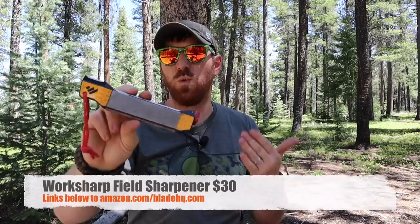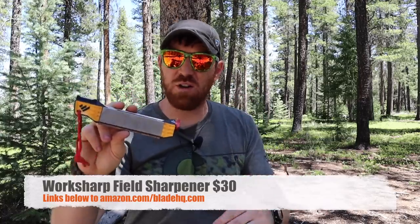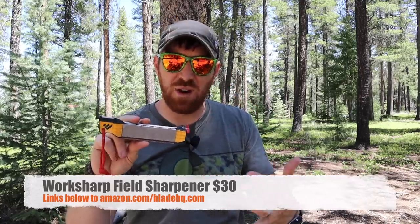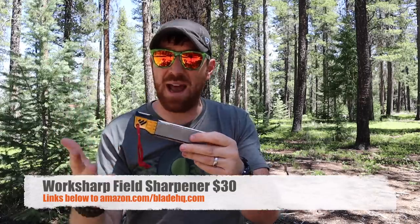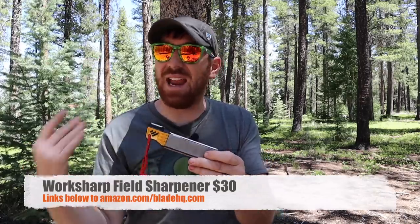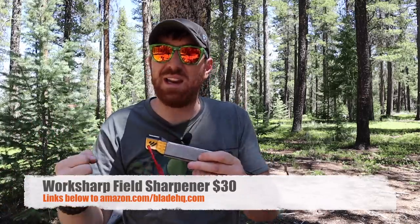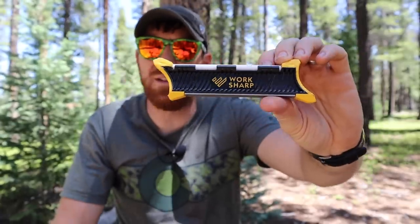Work Sharp has really been my go-to, particularly when I'm out in the woods. I need a good reliable tool to resharpen hatchets, tomahawks, large choppers, bushcraft knives, multi-tools — whatever it may be. For a long time it's been the Field Sharpener from Work Sharp. For about $30 you get a leather strop, two different grits of diamond stones, and ceramic rods of different grits in a pretty compact package. It does a fantastic job with almost every type of steel.